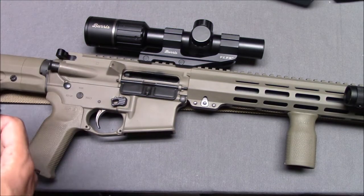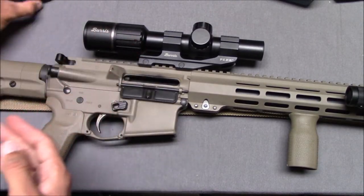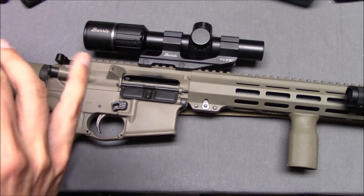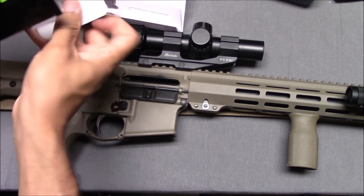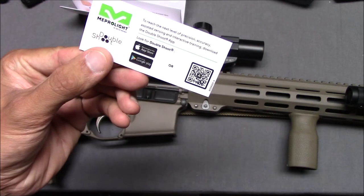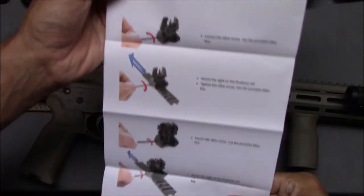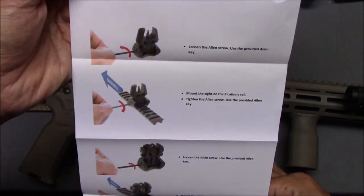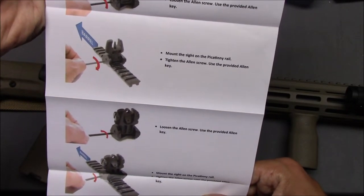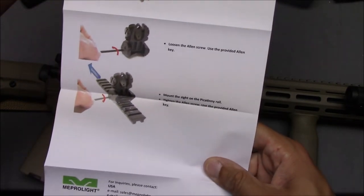I'm going to pause, take off the scope, put on these sights, and see what the directions say. There really isn't much in here — this looks like warranty information. The instructions literally just say: loosen the allen screw, use the provided allen key, mount the sight on the Picatinny rail, tighten the allen screw using the provided key. Basically, just put them on and tighten it.